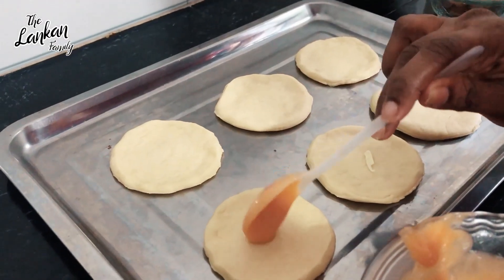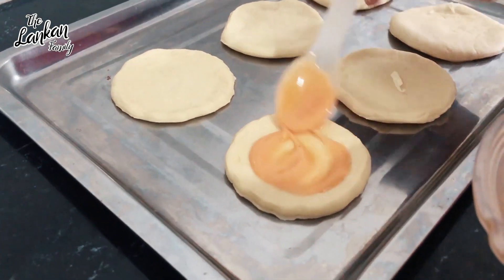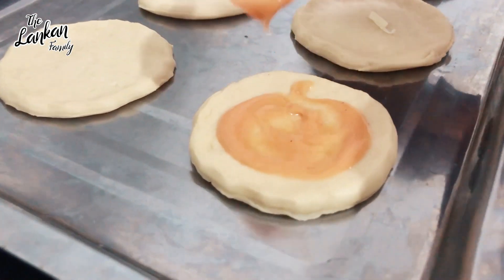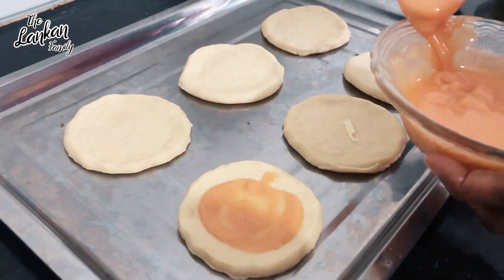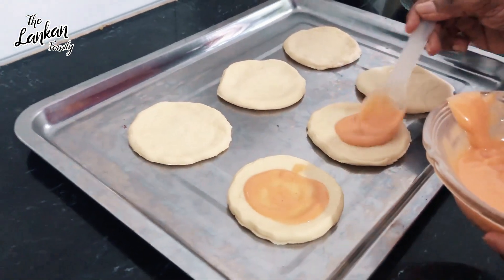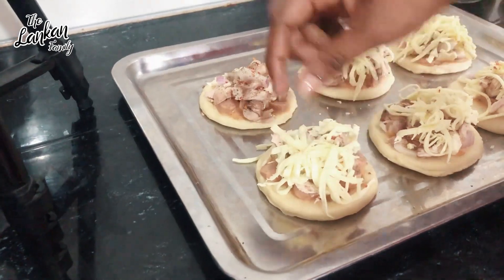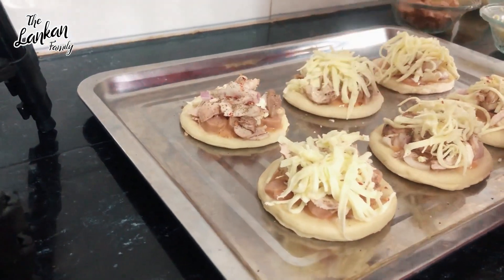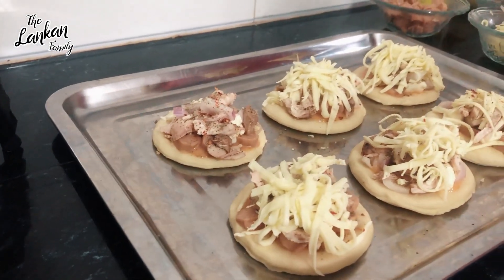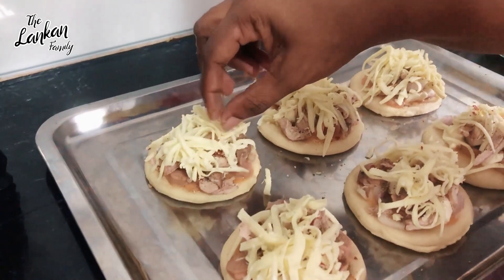If you want to add Thousand Island sauce — chicken, cheddar cheese, sausages, and natural cheese. It's good to try.